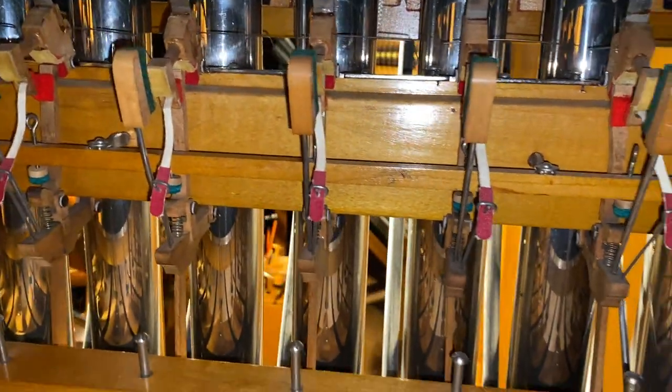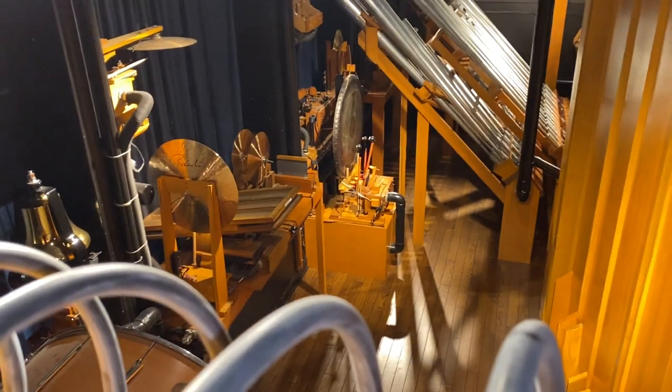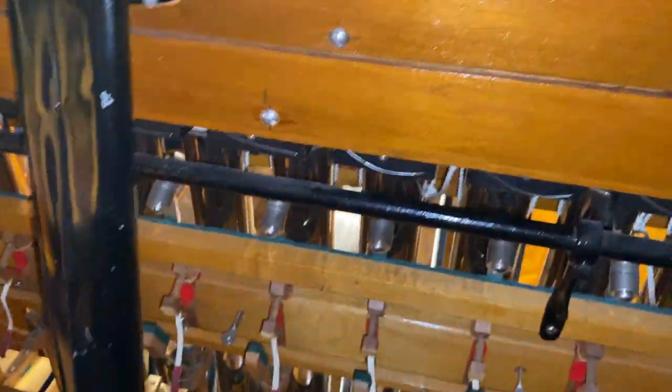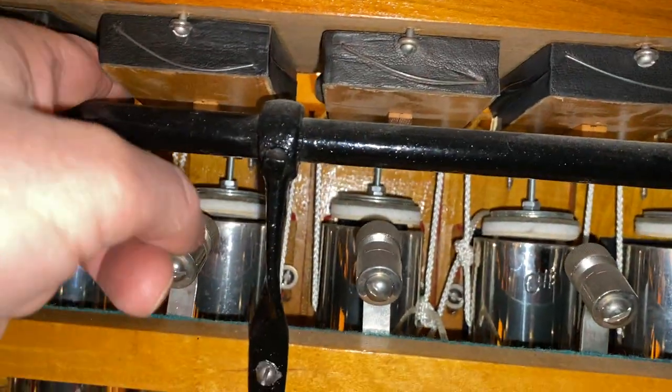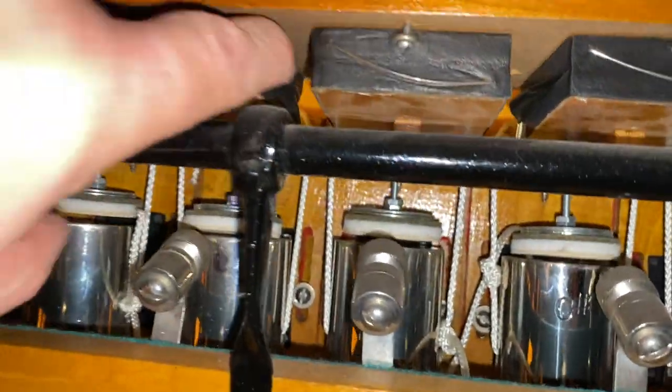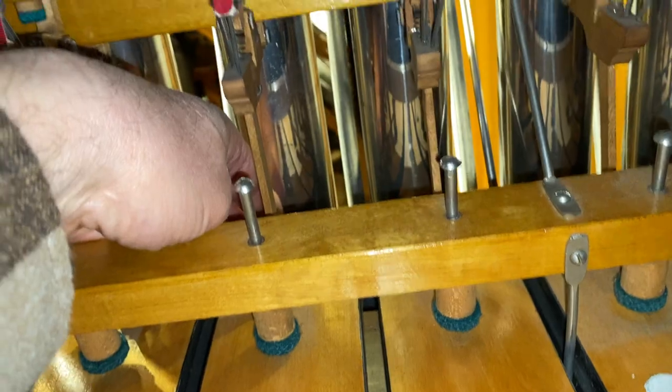Way up in the top of the percussion chamber, the tubes here would just supply the air into the chest to operate this upper set of pouches that would lower down. And down here, the lower chest supplies the air into the pouch that's going to fill and strike.